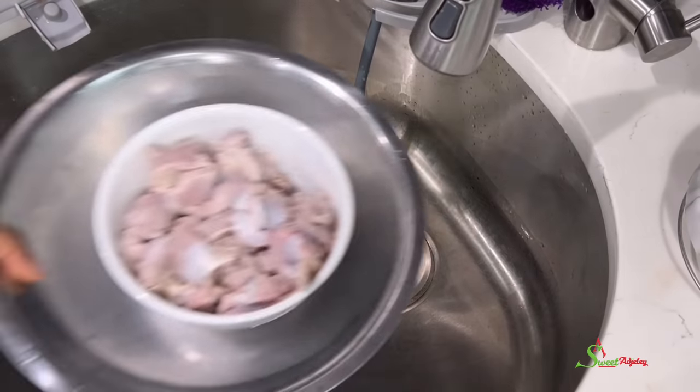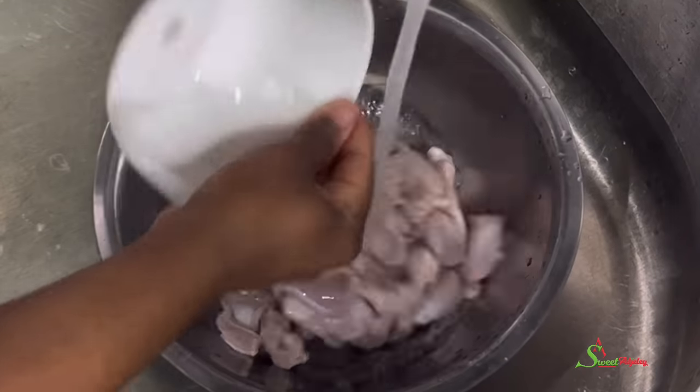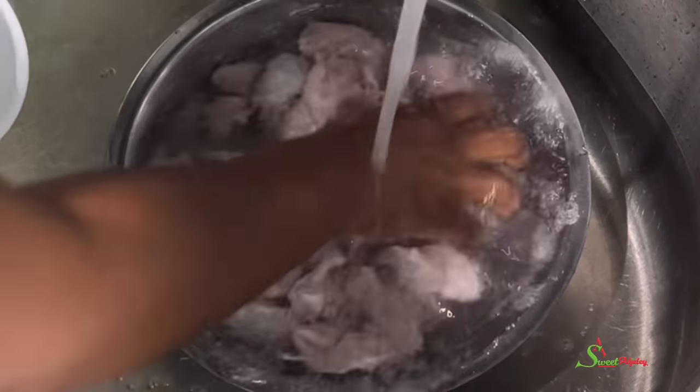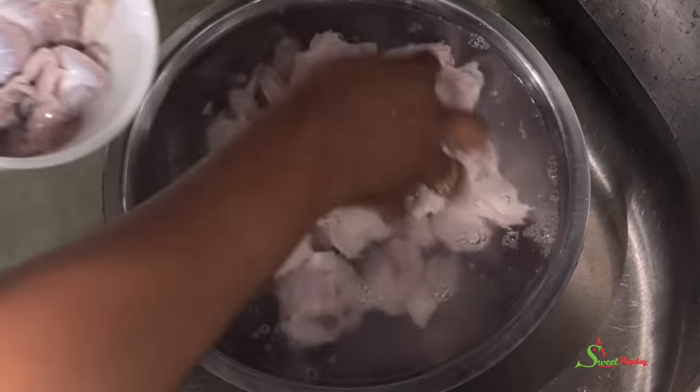We'll then transfer it into our sink and wash it until it is nice and clean and we no longer have any vinegar on it. I washed this about two to three times.